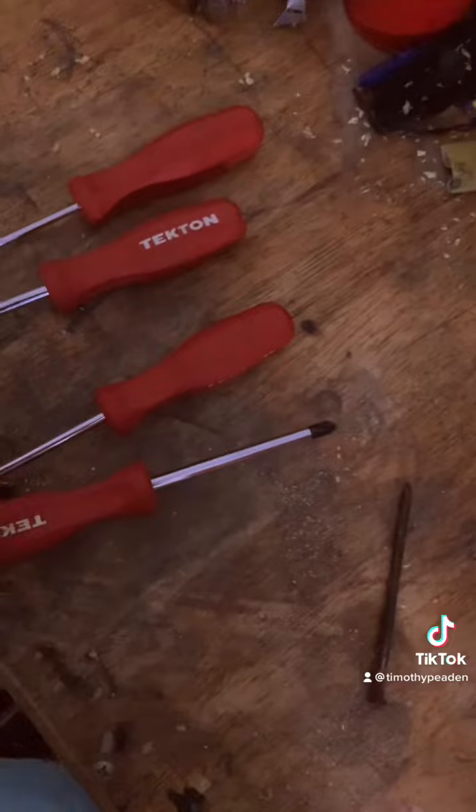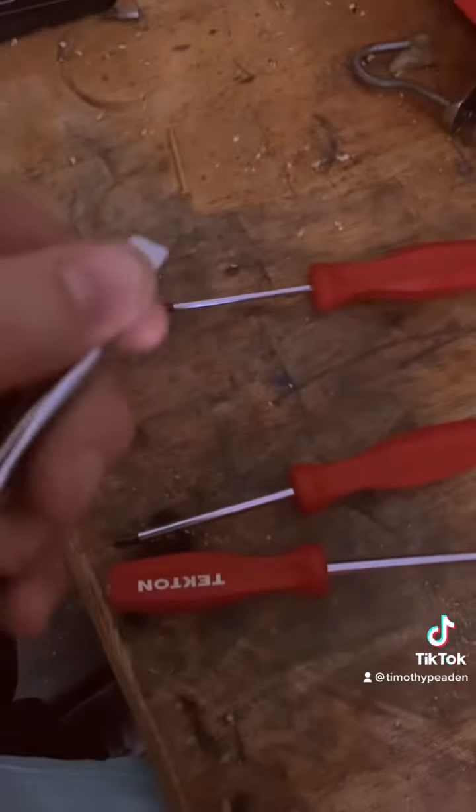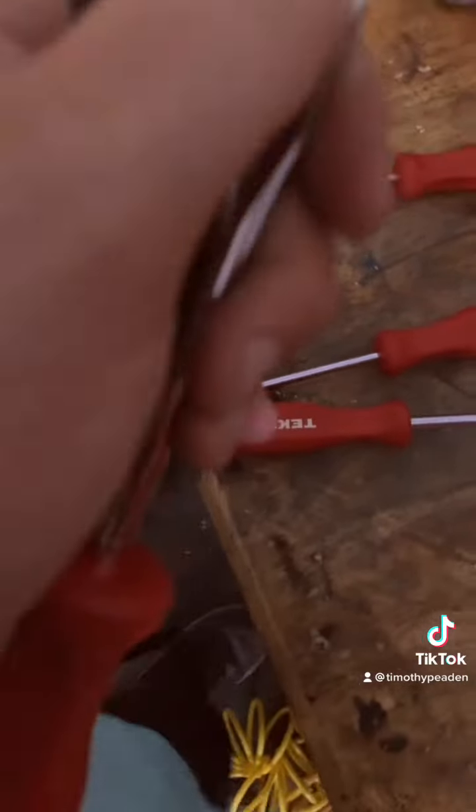I'm going to show you all the other screwdrivers I got in a minute. But Tekken screwdrivers are pretty well built — the flat heads have these little ridges on them to grab screws better.